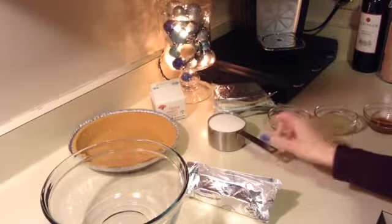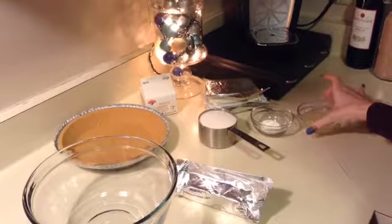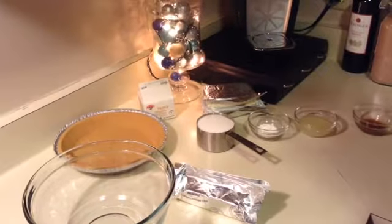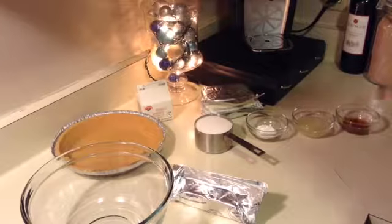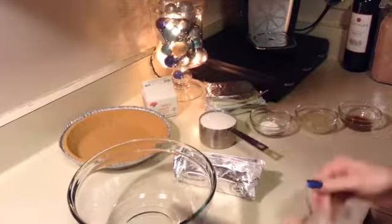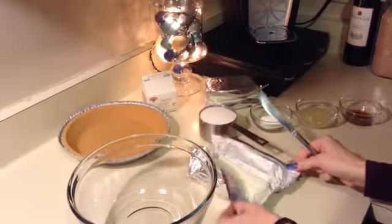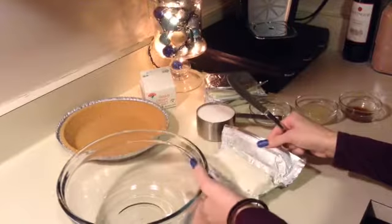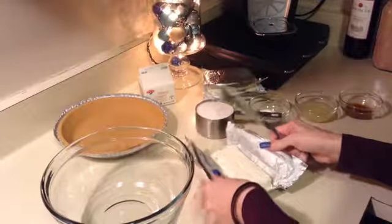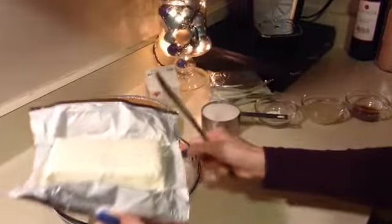You'll also need a cup of sugar, one tablespoon of cornstarch, four tablespoons of lemon juice, and one tablespoon of vanilla extract. If you like lemon rind in your cheesecake, you can put that in as well — use a teaspoon of that. I just don't like the texture of chewing on lemon rind so I leave it out.